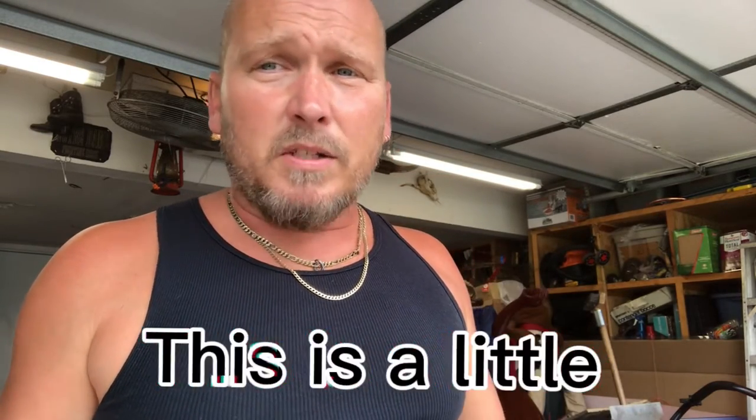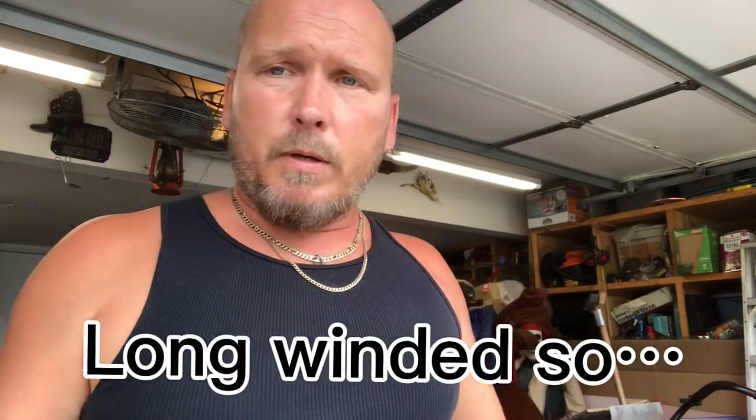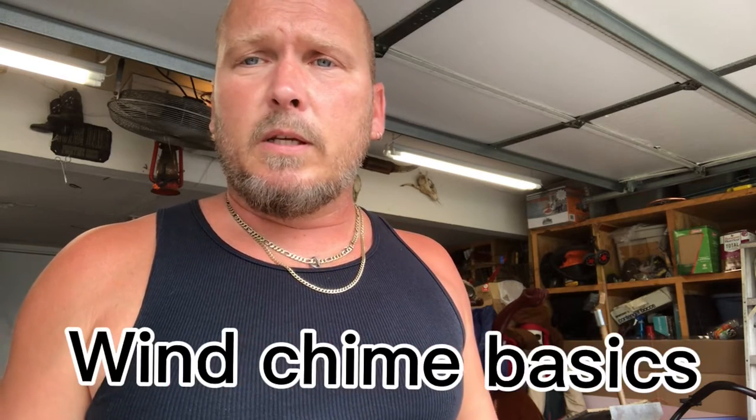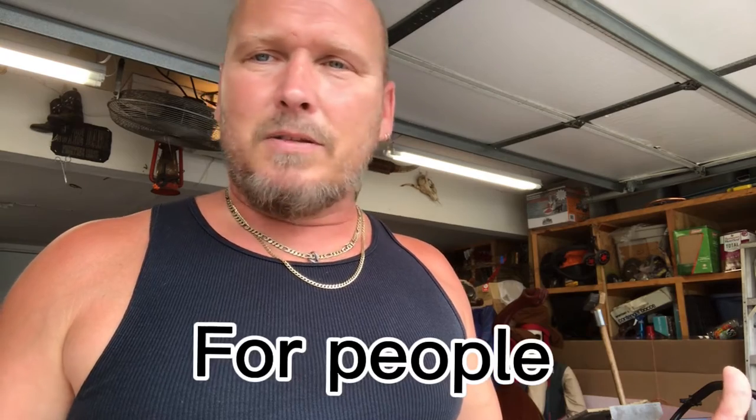Hey guys, mudslinger2 back at you. I try to mix it up a little bit when I'm doing little projects around the house. If it's something that I think maybe somebody's searching on the internet, I throw it out there. What we're going to be doing today is making a set of wind chimes. I've got a couple sets in the backyard, but they're small wind chimes with small diameter pipes - kind of high-pitched noise. What I'm looking for is a church bell sound.